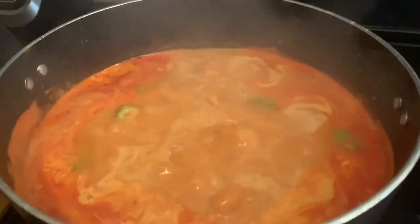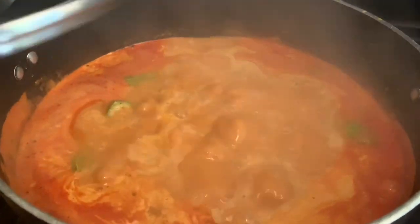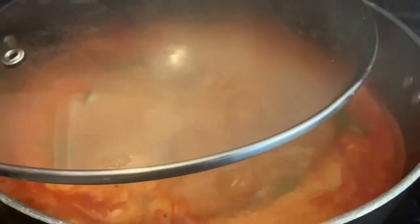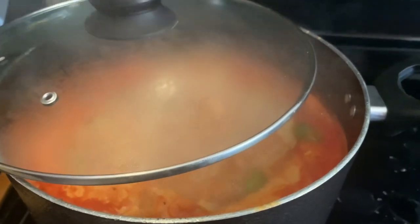First I'm going to cook it on high until it comes to a boil, which will take about 10 to 15 minutes. Once it comes to a boil, I'm going to reduce the heat to medium and cover it halfway — not all the way. I'm going to let this cook for about an hour and a half, or until the rice is completely cooked through.